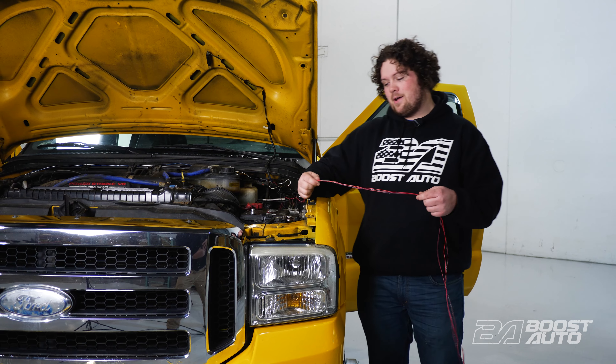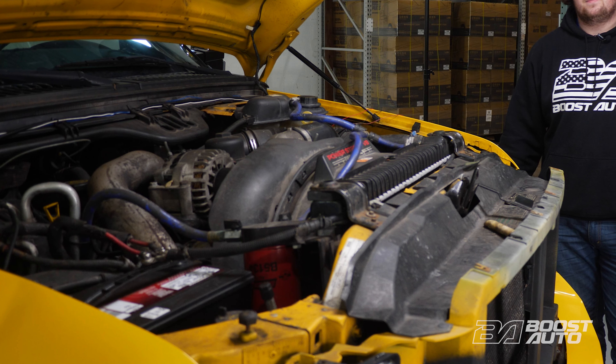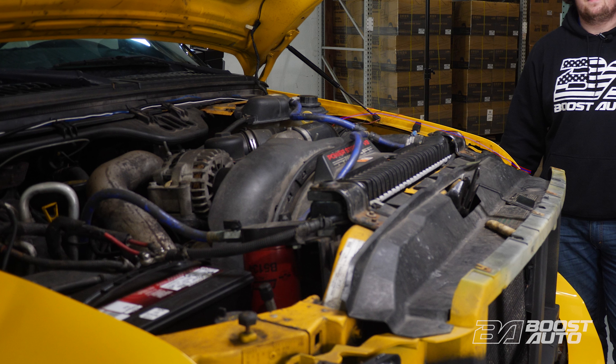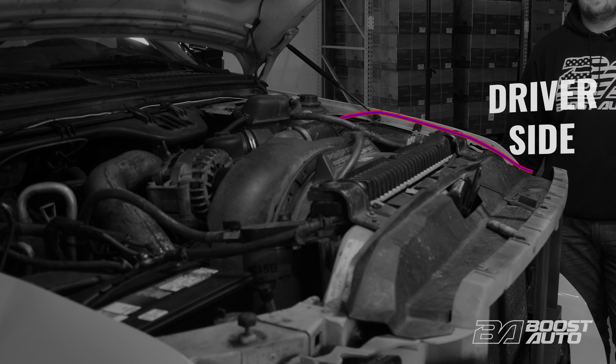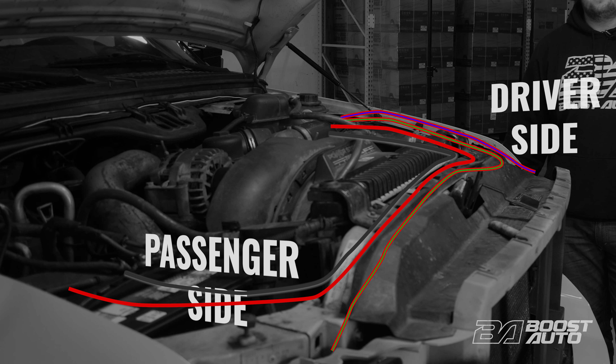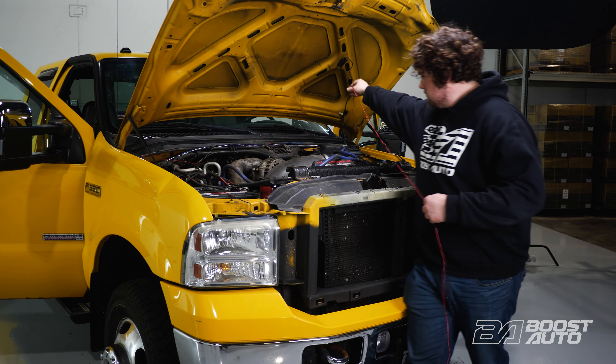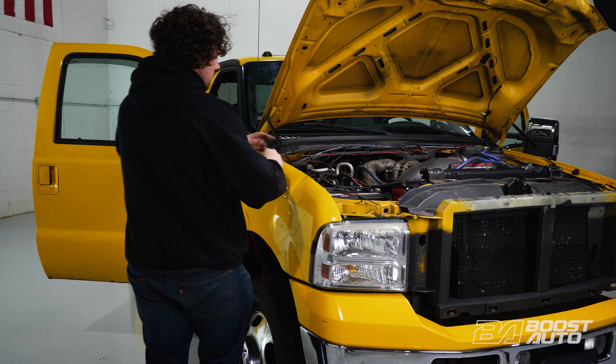Now that we have our wires through, we're getting ready to tap for signal at the headlights. Let's start by routing our wires closer to where they'll be hooked up. Route the red and blue wire to the driver's side headlight. Then bring the red and green wire, which is right hand turn signal, and the red and black wires for power and ground over to the passenger side of the engine bay. The red and green wire will go to the passenger side headlight area. The red and black wires will go to the main battery.